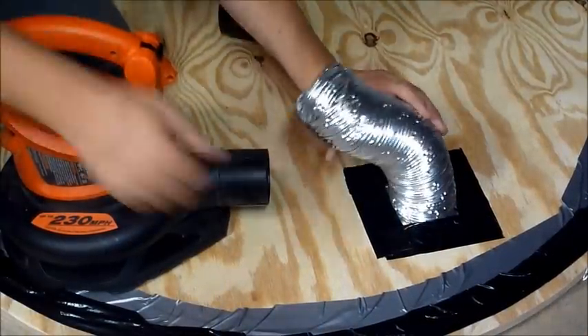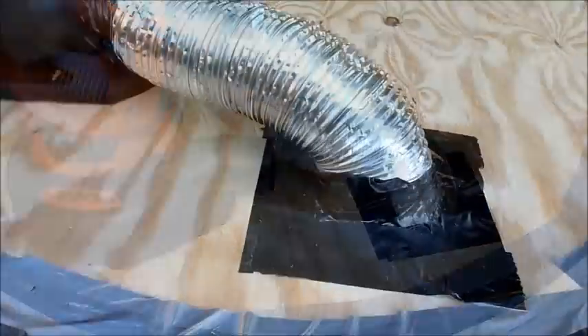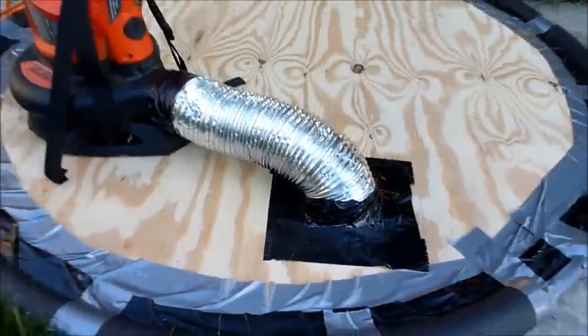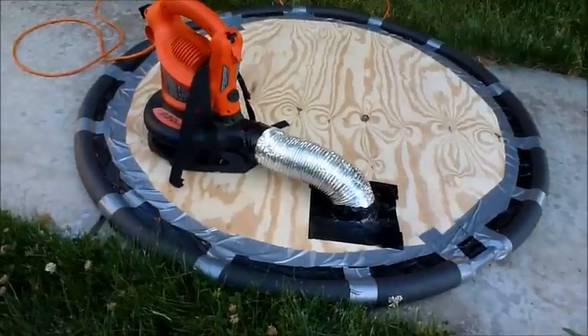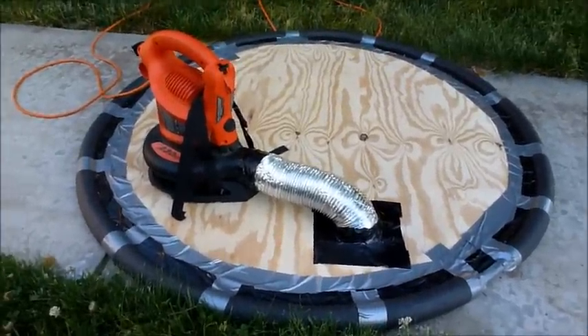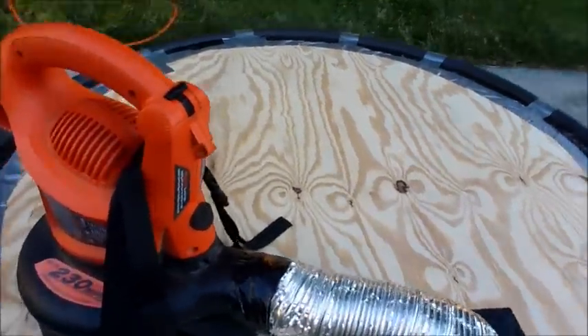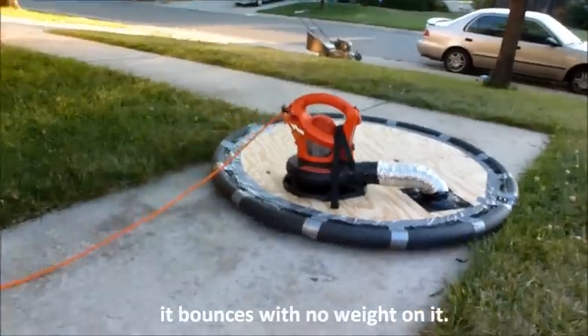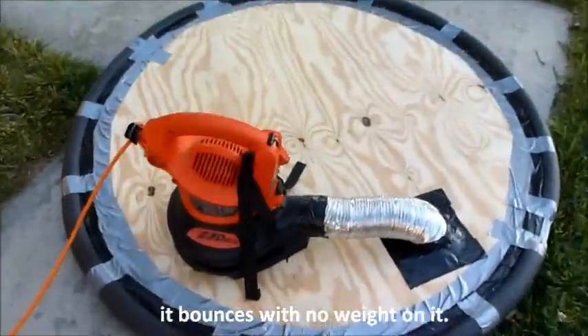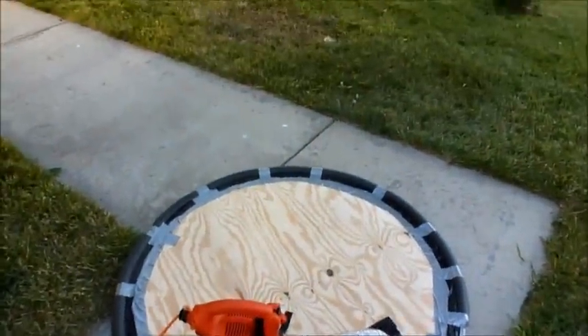Now the holes are cut, it's time to secure our air hole and attach it to the leaf blower. Now the hose is attached, you're done. I added a ring of padding around the edge because without it, it would gash into the plastic. Let's see it go.